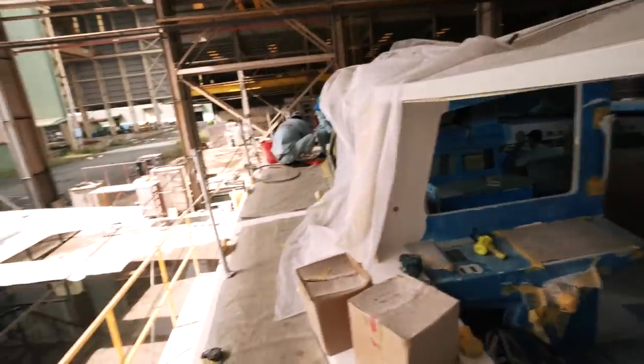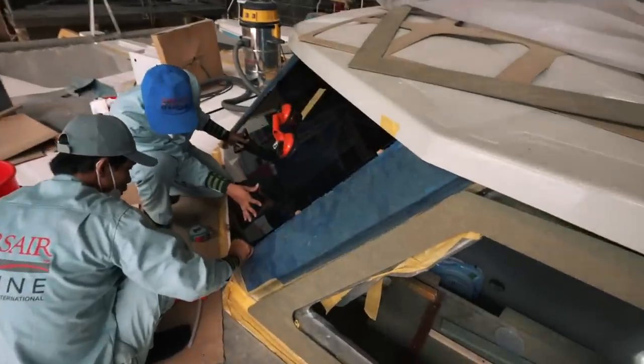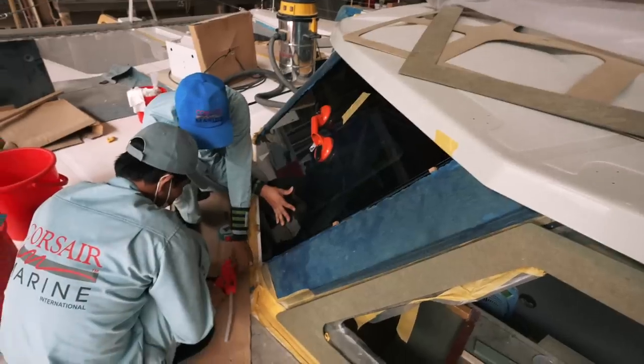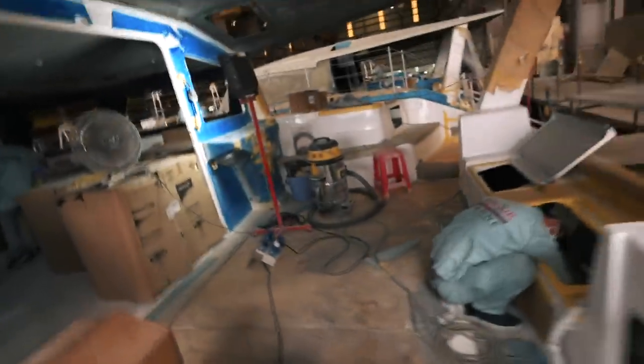There's an extra window going in — let me have a look at that. They are bonding that window in — a beautiful piece of glass. Quick move around the factory: electricians are honestly going absolutely gangbusters here.